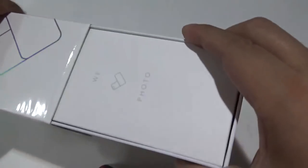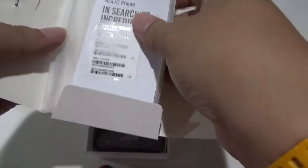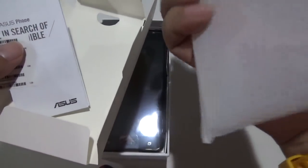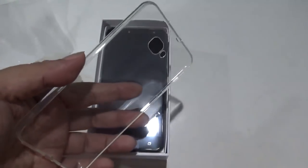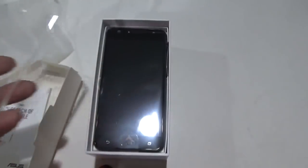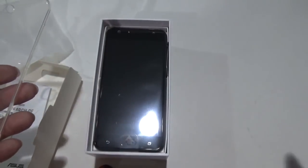I'm pulling out the package and the first thing that's something new — the Zenfone 4 Selfie now comes with a clear silicon case. This is the kind of case you see with Oppo phones. These clear cases come in for free, and I guess that's what Asus is trying to do right now — match what Oppo is offering at a much lesser price.